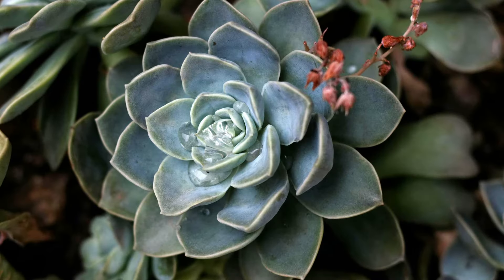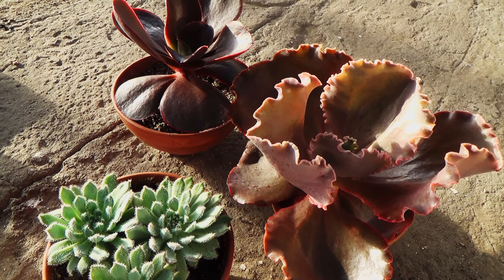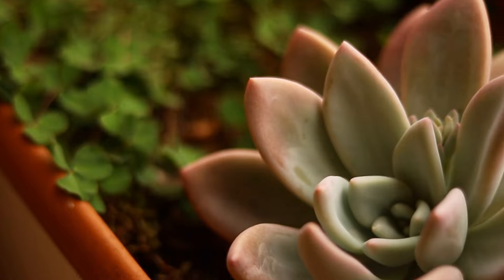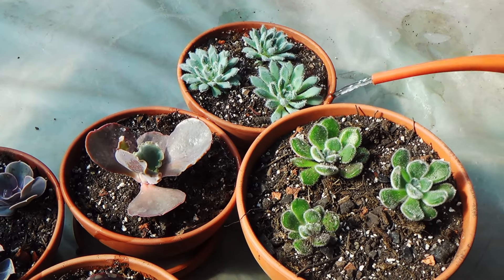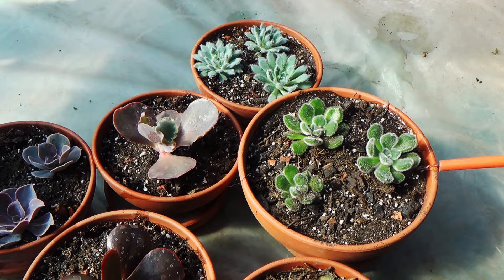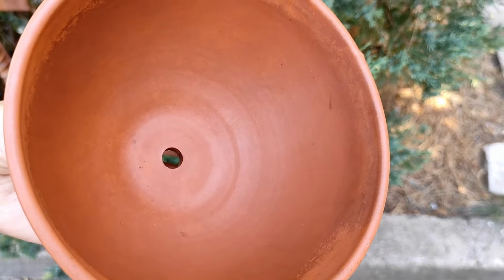Next is the Echeveria, known for its stunning rosette shape. This succulent stays relatively small and loves dry soil. Make sure to water only when the soil is dry and avoid getting water in the center of the rosette to prevent rot. And remember, drainage holes in the pot are a must.